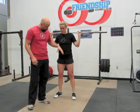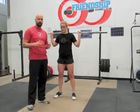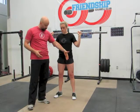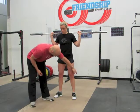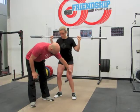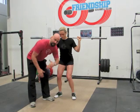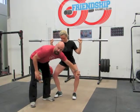The Knees Out Cue is used when people are squatting, cleaning, overhead squatting, snatching, whatever. It's a cue to resist the position where the knee falls inward, which is called valgus. Valgus is when your knee collapses towards the midline, and a varus position is when the knee goes outside.